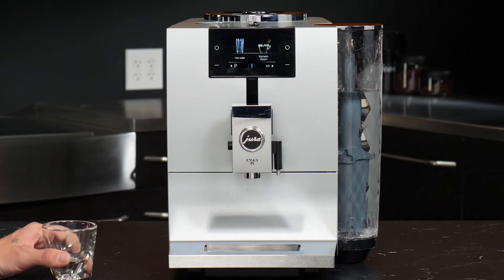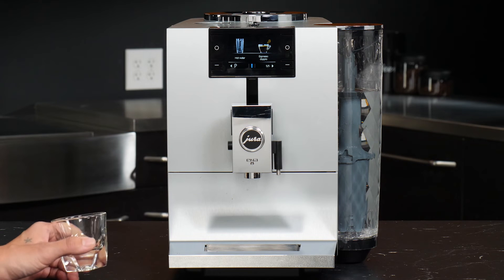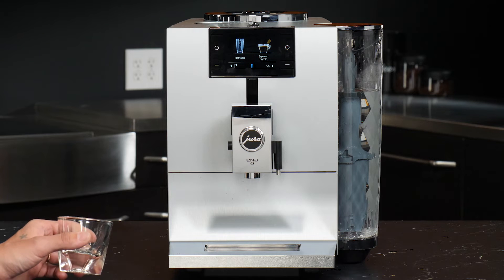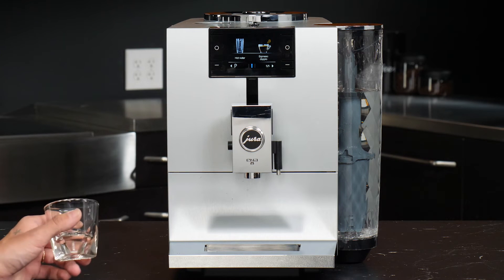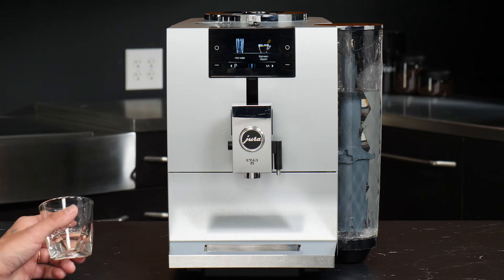A unique drink that this machine offers is the dopio. What this does is it grinds and brews twice to match the volume and dose that you see used in specialty coffee shops. Or you can do two 5-ounce shots for one extra strong tall cup of coffee.